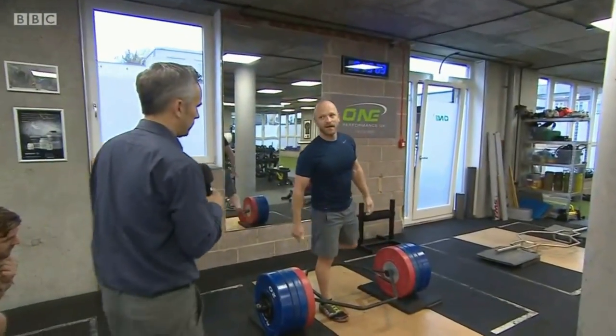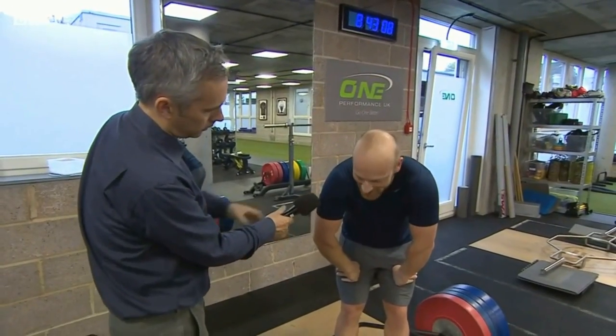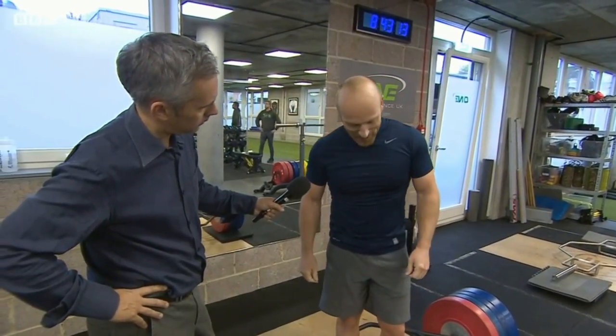Ben, this looks absolutely exhausting. Tell us about the exercises you're having to do. Well, this is a deadlift, which uses almost your whole body, it feels like. It's obviously a very strong pulling movement off the floor with a lot of weight.